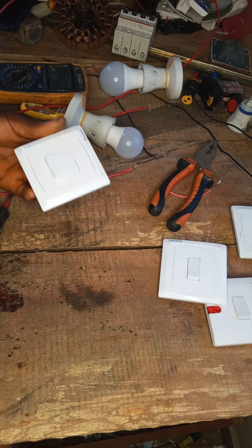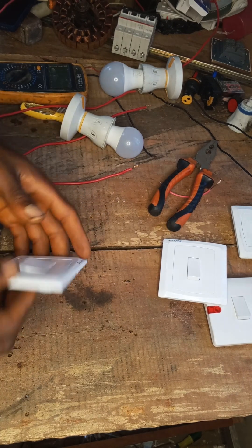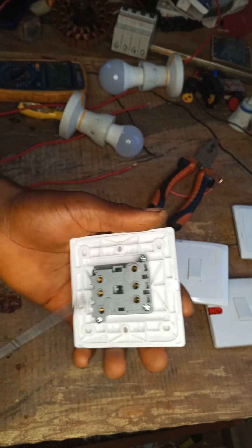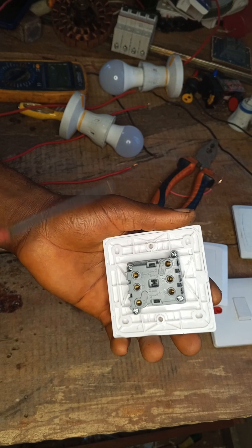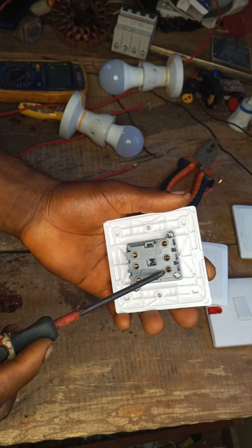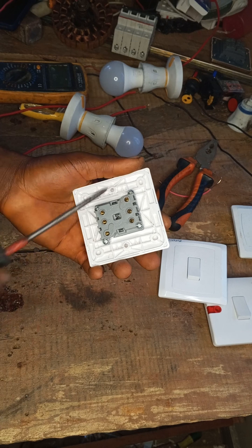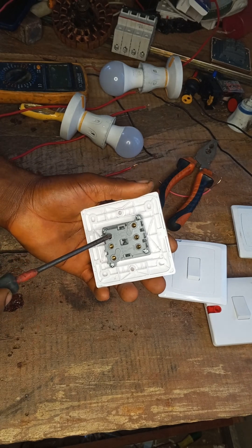Let's begin. When you look at the back of this switch you will see the connection diagrams. This is the common terminal of this side, and this is the common terminal of the other side. To connect this, we connect our input supply to this common terminal.